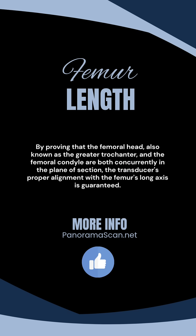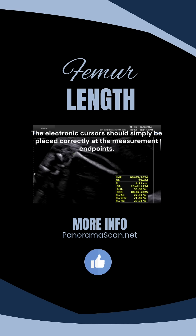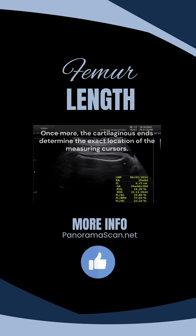By proving that the femoral head, also known as the greater trochanter, and the femoral condyle are both concurrently in the plane of section, the transducer's proper alignment with the femur's long axis is guaranteed. The electronic cursors should simply be placed correctly at the measurement endpoints. The cartilaginous ends determine the exact location of the measuring cursors — positioned at the point where the cartilage and bone meet.